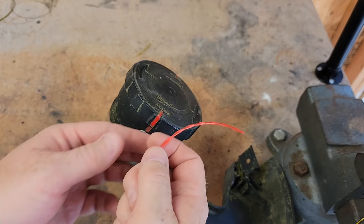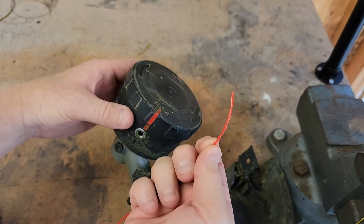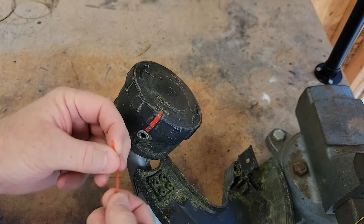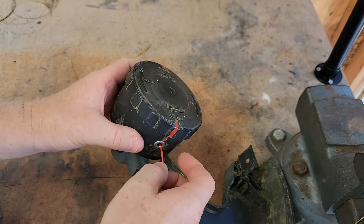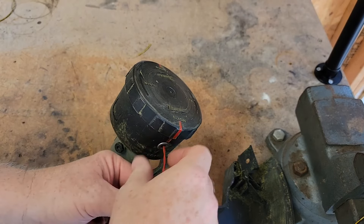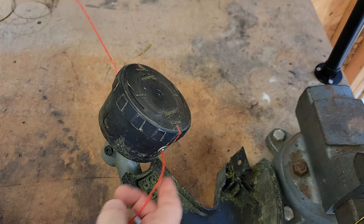Once you have 25 feet of it, you're just going to take one end and you're going to string it through. Once the lines are marked up, you're going to push this through until it comes out the other side of the same hole. See how simple that was?